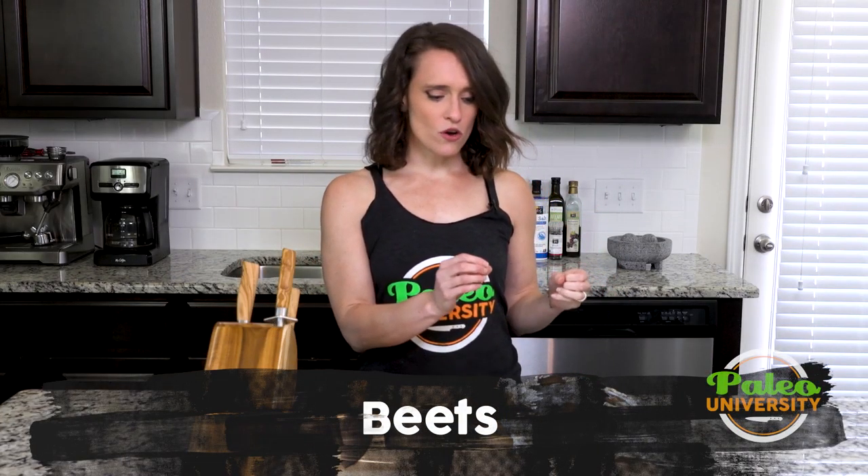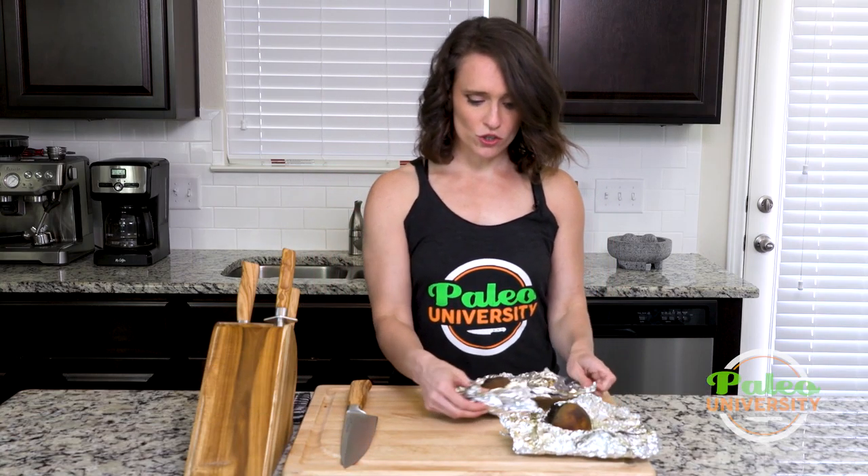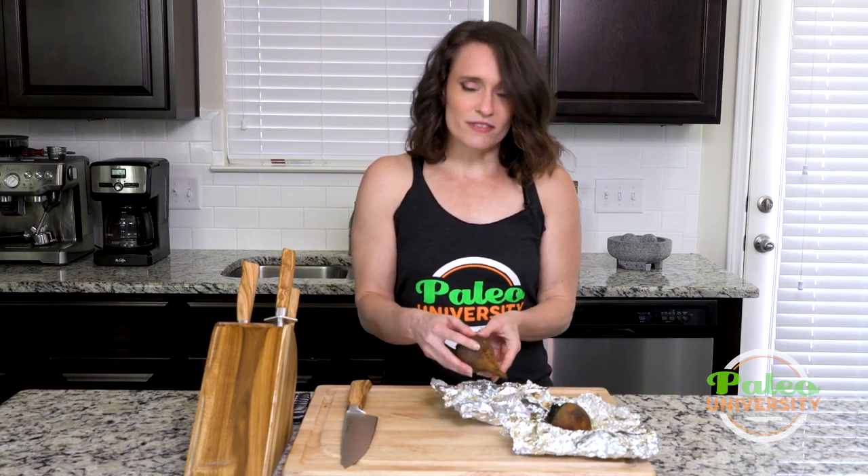Hey y'all, I'm going to show you what to do now that we have some beets roasted. I roasted these in the oven at 400 for about 50 minutes, or at least until they're tender. Just wrap them in foil and put them straight in the oven — no pan or anything. Now they've sat for a little bit to cool off, and you can see I can just sort of peel the skin off. It's super easy.